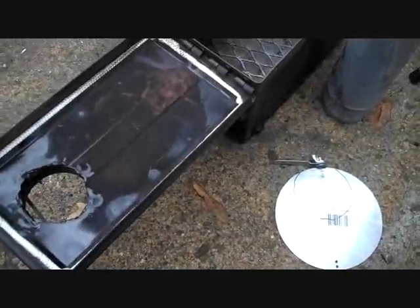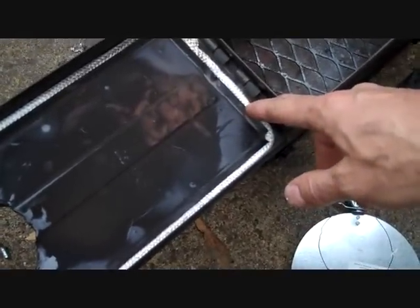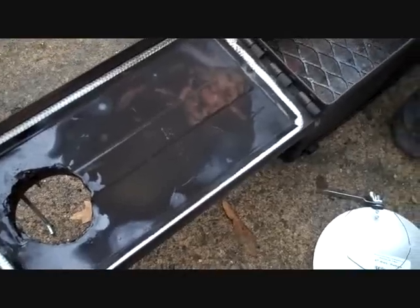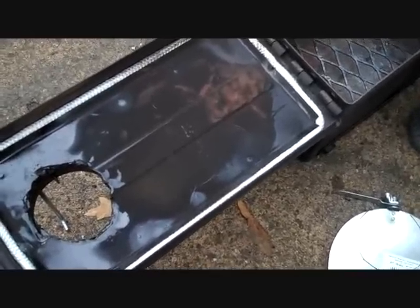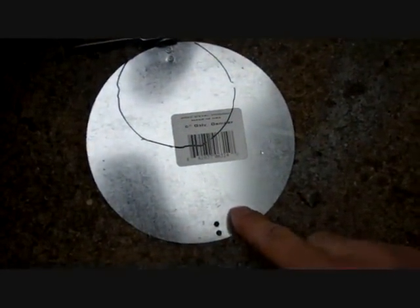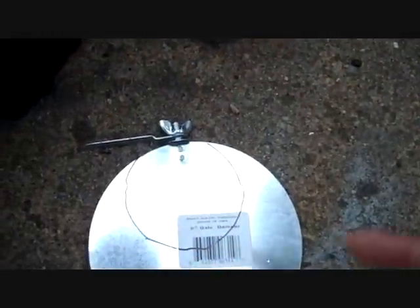Two things I added here at the end before I called this project complete. I happened to find an insulating fiberglass stove rope in one of my junk drawers, so I did put that in on the top to make it more airtight. And then I bought, for three bucks, a six inch galvanized damper, which I'm going to cut down to the size of the pipe and fit it in there so I have a little more control over airflow.